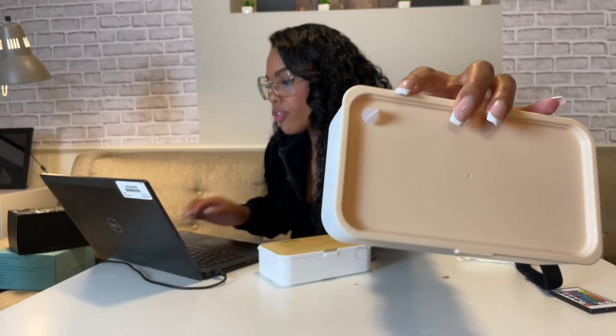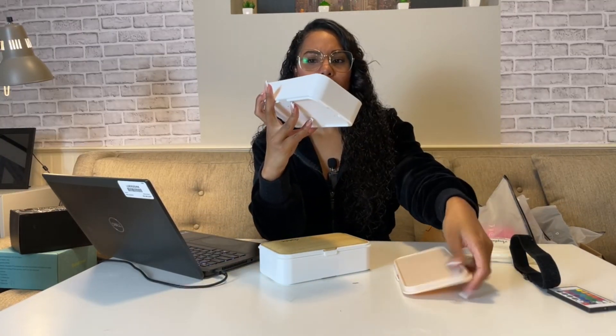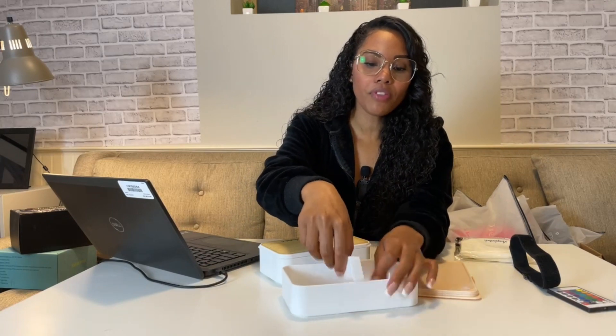You also have a second layer, which also has a breathable hole you can pull up. It has the exact same amount of space as the first layer. It comes with a separator tab — if you want to have rice on one side and something else on the other, you can use it, or you can skip the accessory entirely. It's totally up to you.